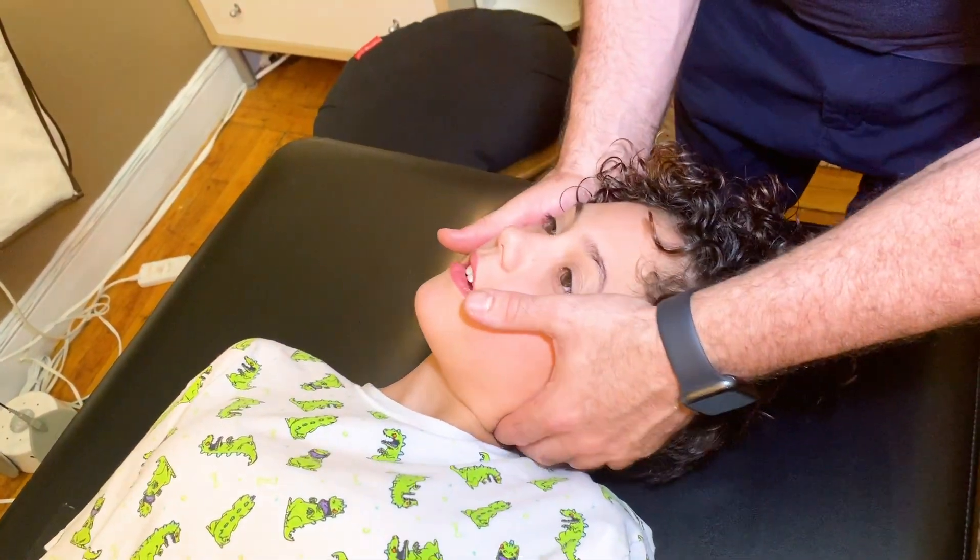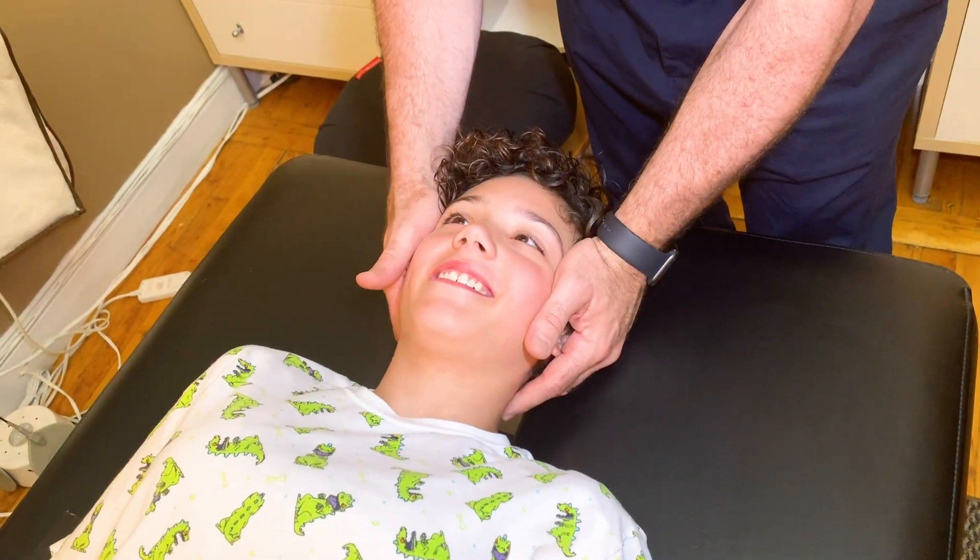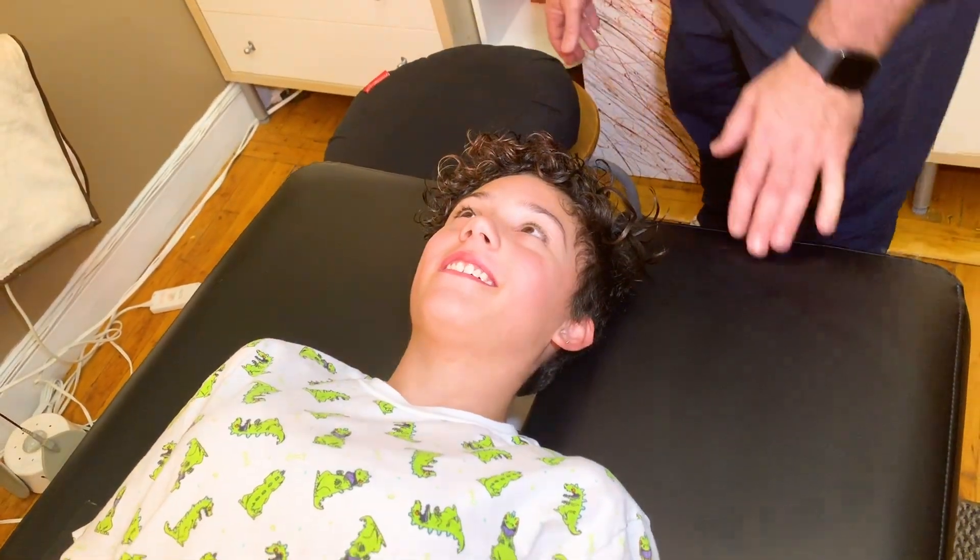I'm going to bring your head over. Now lie face down, please.